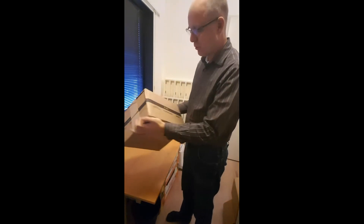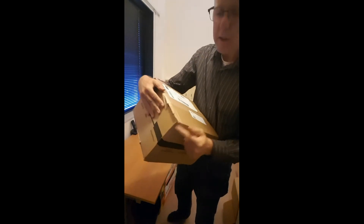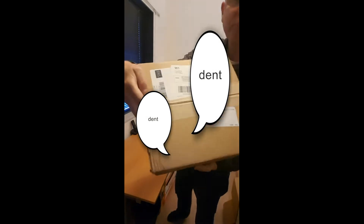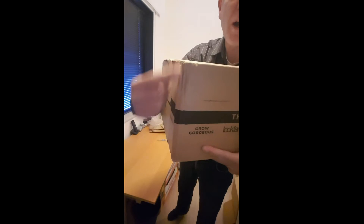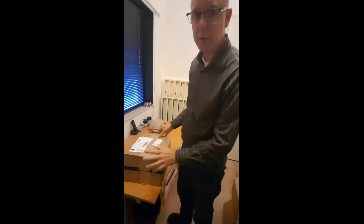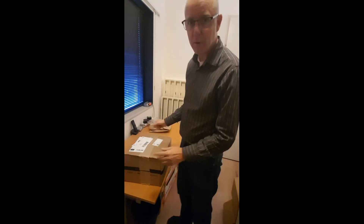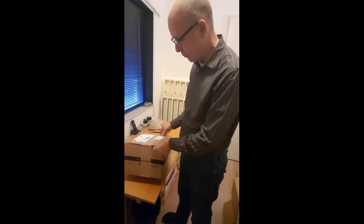How does the box look? Oh, there is a little dent here. You see? It has marks on both sides, so it looks like it is being pushed a little bit together. But it is not always a problem. Let's look inside and see what the condition of the different products are.